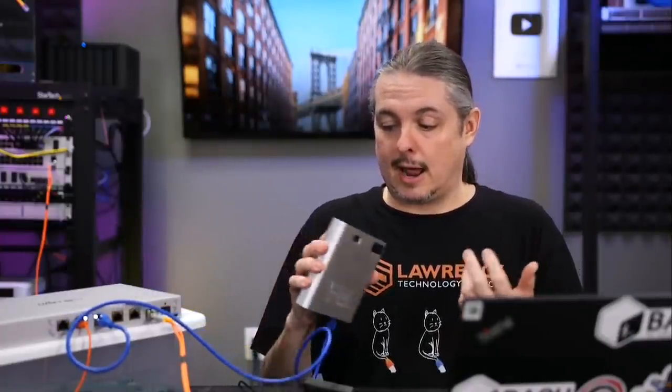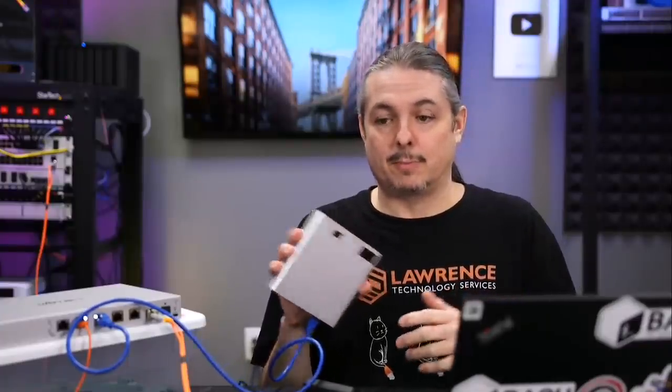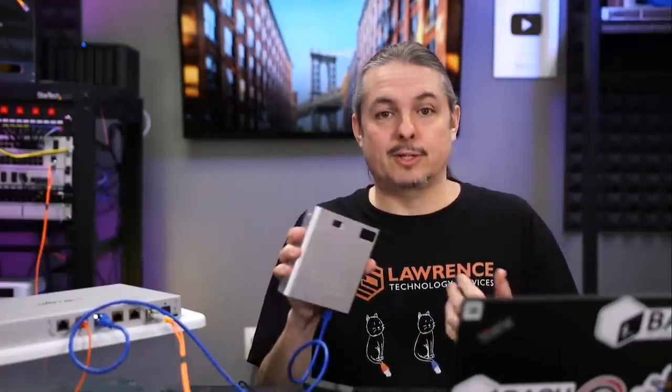They have decided that this will not set up without an Internet connection or a UniFi account. And I have a feeling a lot of people in the UniFi community may have some concern over that. Because if UniFi ever decides to discontinue this product, it is entirely their will to do so.